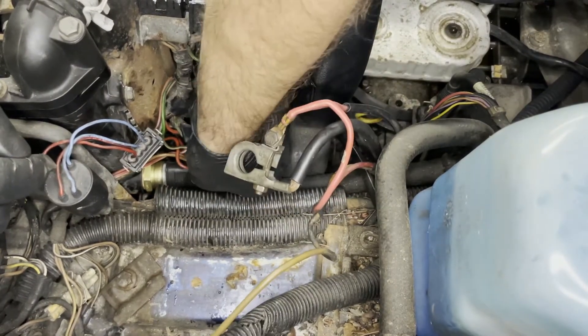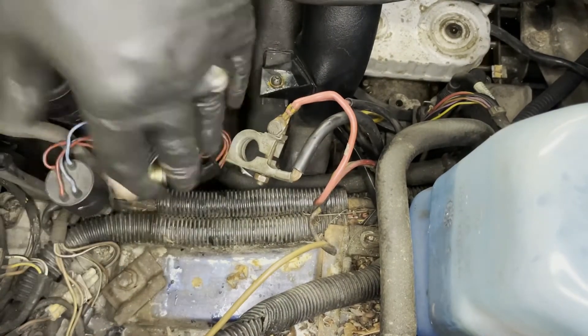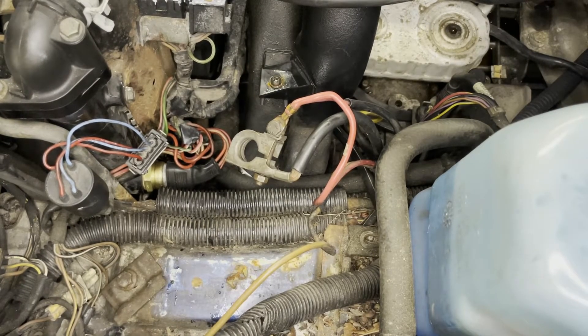There it goes. Slide the boot back onto it — boots all back nice on it. Time to reassemble: put the battery back in, and then I'm going to top off the coolant system one more time. Then start it up and keep an eye on the temperature gauge and watch it. Hopefully the fans kick on when they're supposed to.